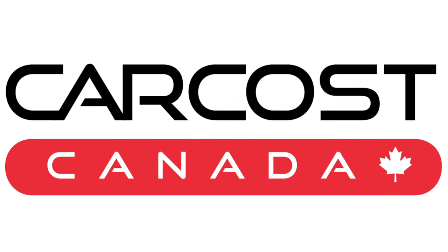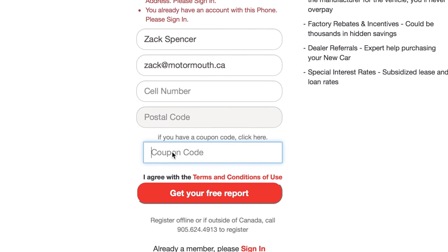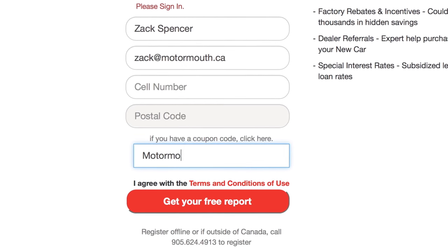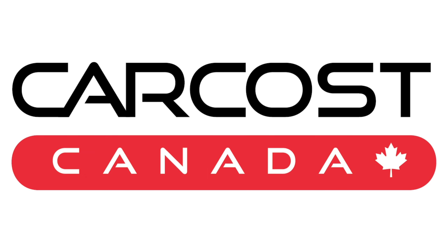This video is brought to you by CarCost Canada. Get the dealer's cost, list of rebates, plus discounted interest rates. Use the promo code MOTORMOUTH to become an expert member and get extra searches. The link is in the description below.